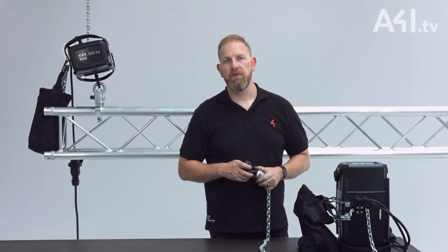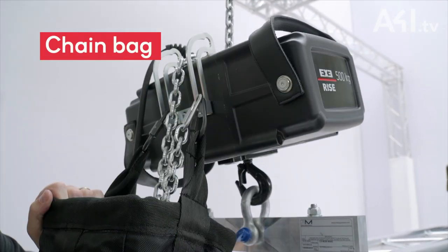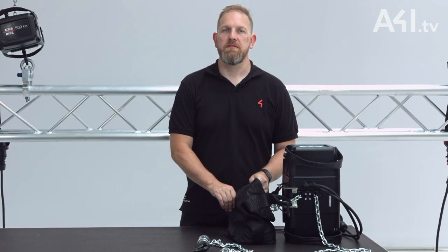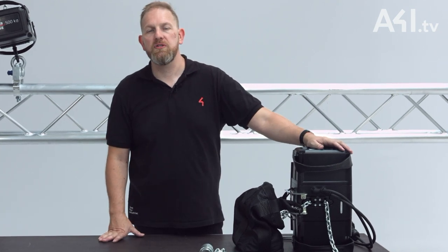You can hang the hoist body up or body down, and the unique chain bag bracket design ensures the bag is always located in the ideal position. Chain bags are made from a robust PVC coated nylon and are flame retardant, whilst flexible handles are provided to make lifting and manoeuvring the hoist as simple as possible.